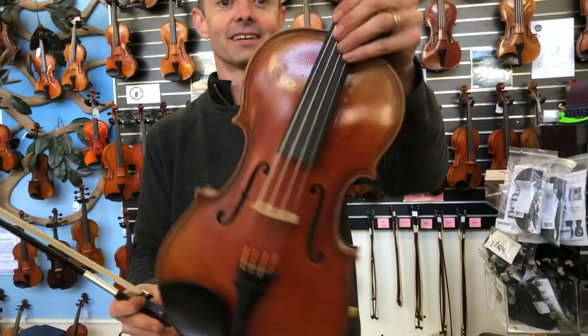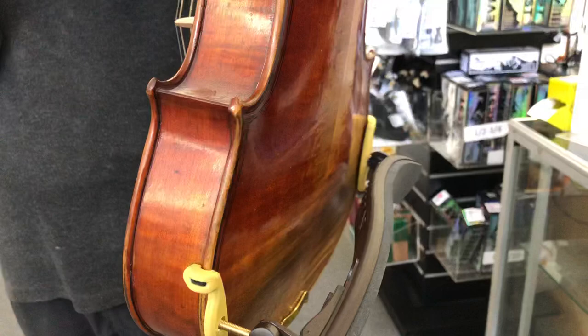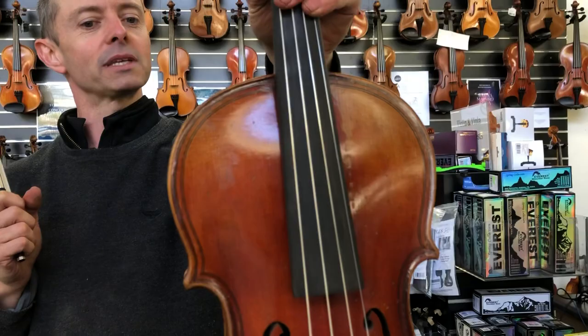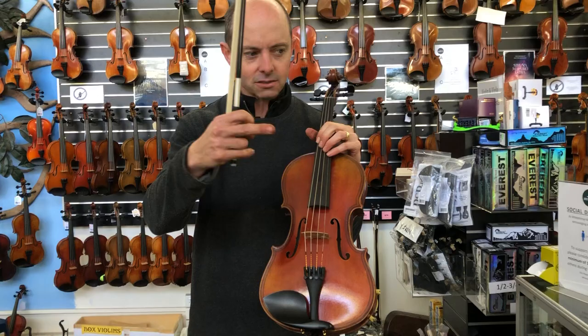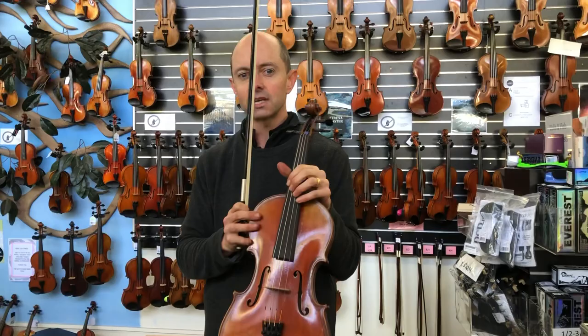This is also a J Heider Magini model viola. You might say this is exactly the same thing, but no — each piece of wood is different and each one sounds different. They're made to a certain quality so they're both really wonderful instruments, but it's a different thing. I have slightly different strings on this one: Eva Pirazzi strings on that one, Eva Pirazzi Gold on this. I just choose what I think to be the best strings for the individual instrument after setting them up. And this one does sound different, so let's have a listen.